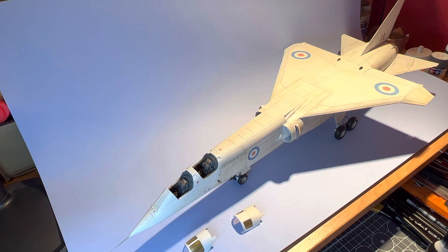An argument has persisted from that time — 1965 — to this day, as to whether this aircraft might have been the winner that Roland Beaumont thought it would be. In any event, much speculation has abounded.